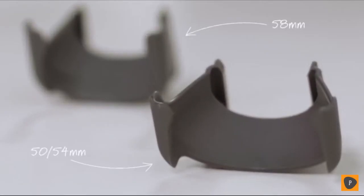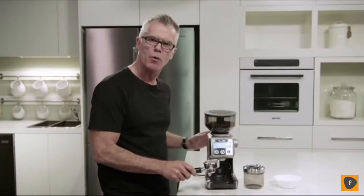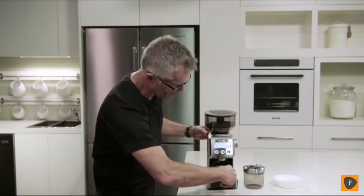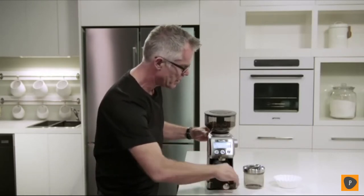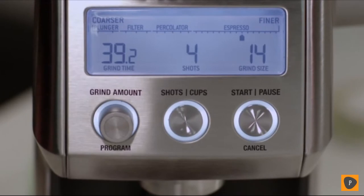The next thing you need to do is make sure that you insert the correct cradle into the grinder. Our grinder comes with two cradles: one for 50-54mm and one for 58mm. Today we're going to use the 58mm. So we're going to grind into our portafilter — just insert our portafilter into our grinder cradle. We set our grind size; here we have it on about 14 to start, just adjusting depending on flow rate.